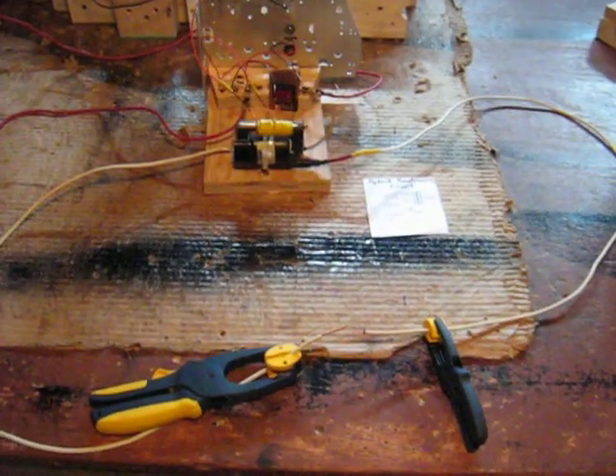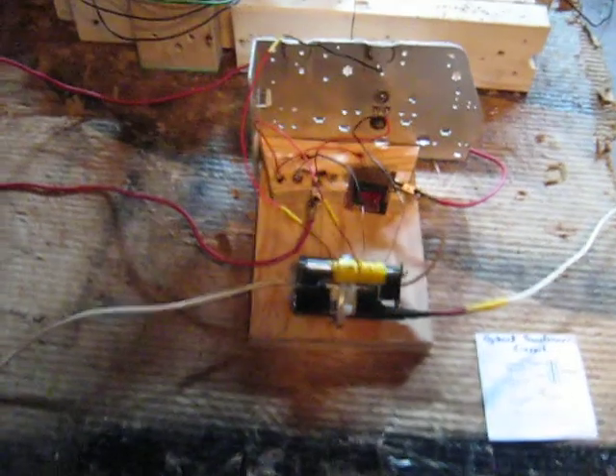Hello again. I wanted to make a video and show you my flyback transformer circuit that I've got going and the output that it's producing. Basically it's this circuit you can pretty much find anywhere on the internet.